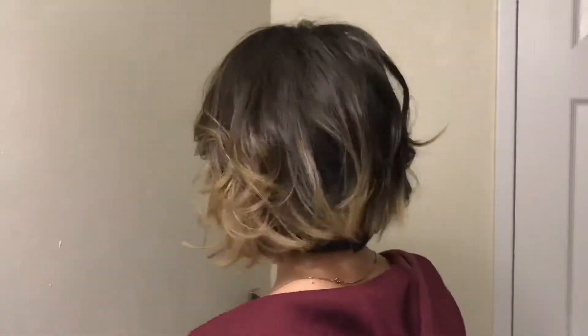Shake it out — that's bouncy! There you go, have a good day.